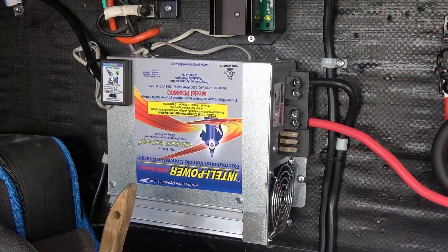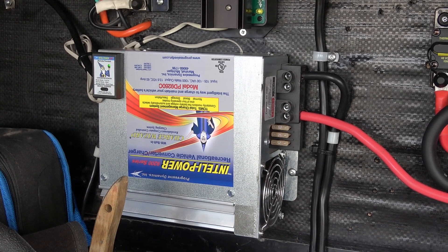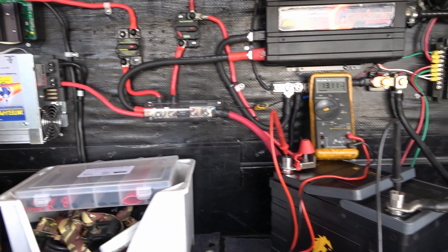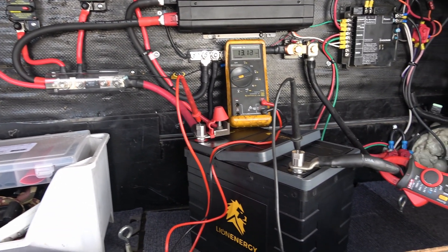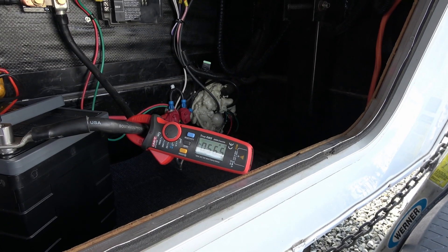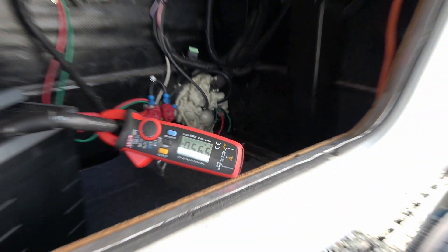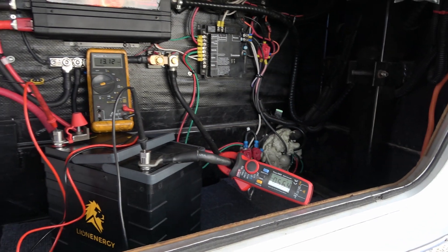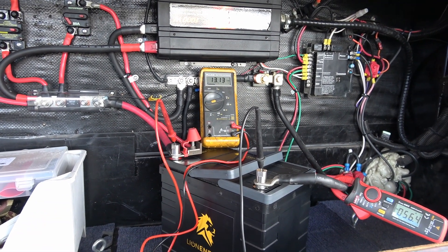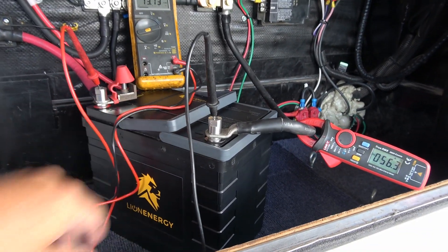Next test - now that the battery is totally depleted, let's see how long it takes my IntelliPower charge converter to charge this battery up. This would be simulating me having no solar and just running my generator into the IntelliPower. So it's putting in about 56.5 amps. I've got the IntelliPower in boost mode so it's going to put in a consistent voltage. Let's throw a stopwatch in there and see how long it takes to charge.